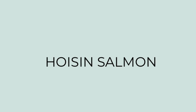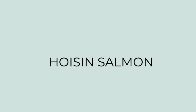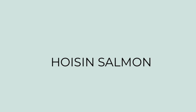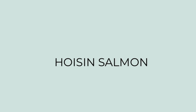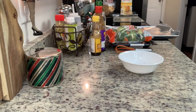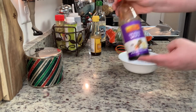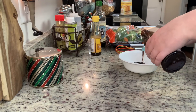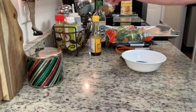For dinner this night I tried another new recipe — hoisin salmon. I'll have this linked in the description box below. I'm starting out by making the sauce: in this bowl I'm adding hoisin sauce, soy sauce, and sesame oil, then whisking that until it's well combined and setting it to the side.